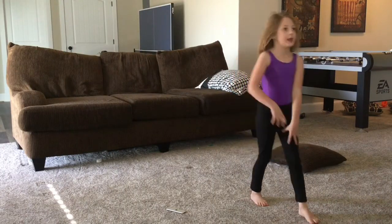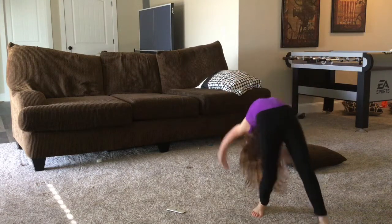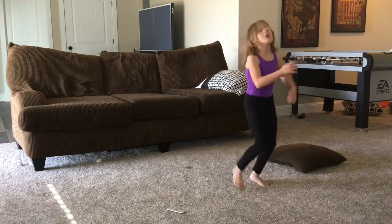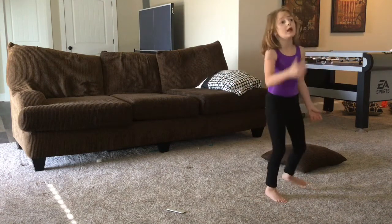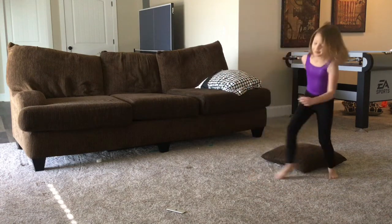So after you learn how to do the back bend like this, you'll start to want to learn how to do a front walk over. And then you'll do this.